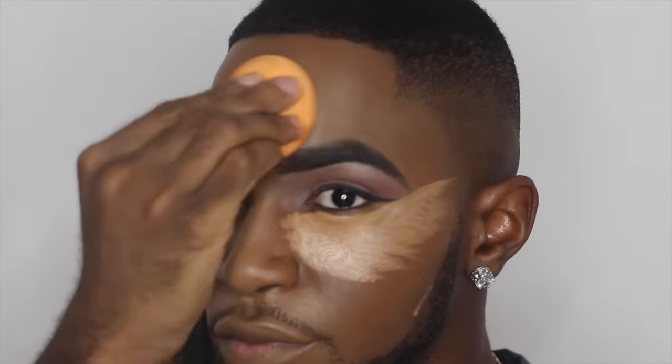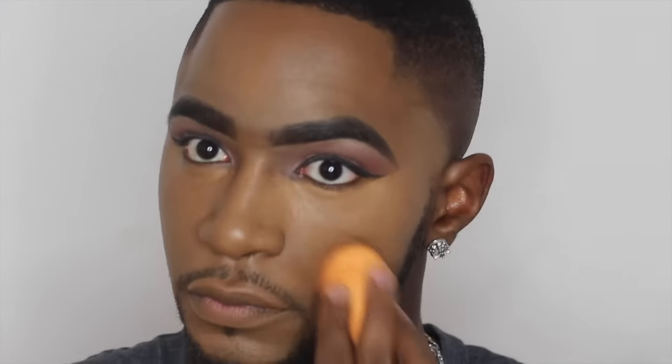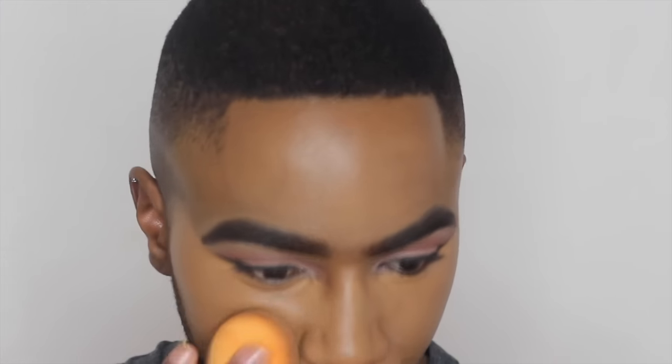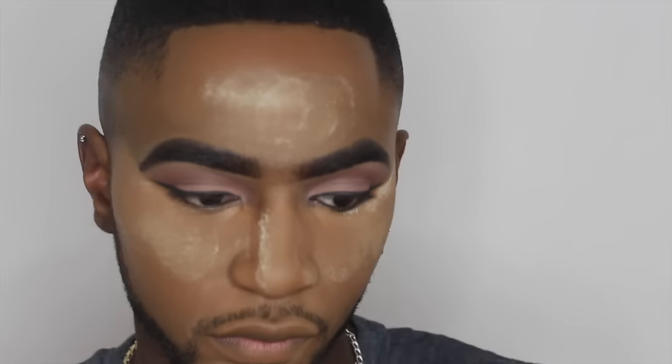Excuse the way I'm blending — it looks like a big mess, but I was looking at a really tiny mirror in my room, so excuse that. We're going to fix it all together. Now I'm using the Laura Mercier Translucent Powder to set the under-eye. I use it to set my under-eye since I'm oily and I like a matte finish. The translucent powder helps my makeup stay matte all day long and gives a really good finish.